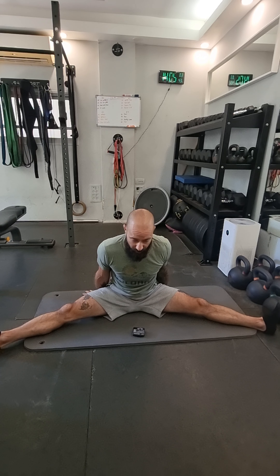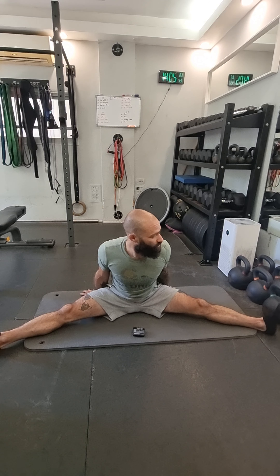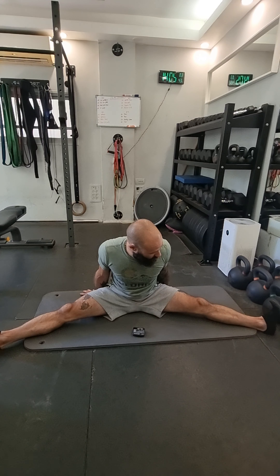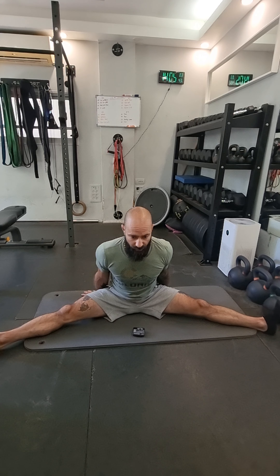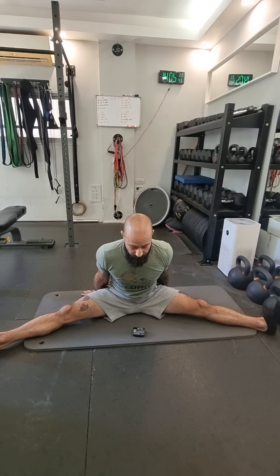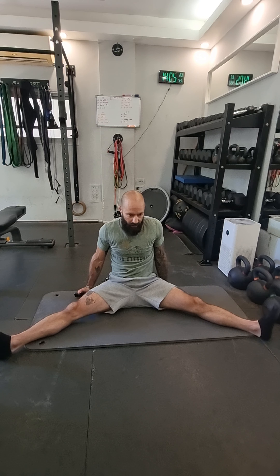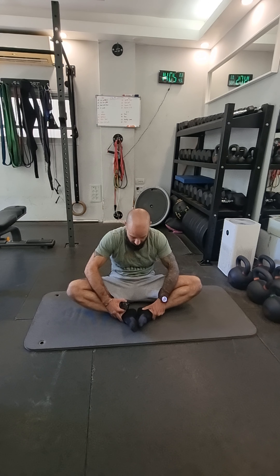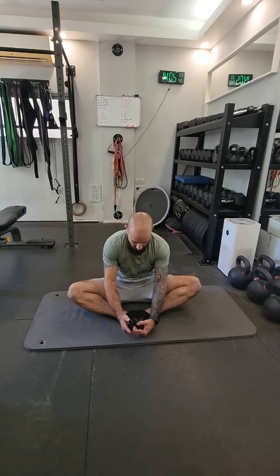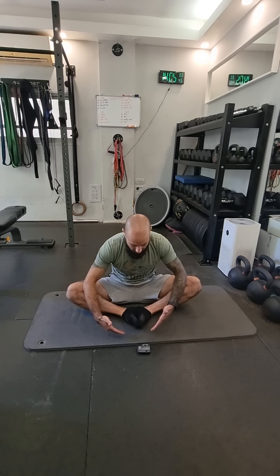We did a hamstring stretch — one minute on the right, one minute on the left. We did piriformis, the laying-down pretzel one, both sides — another two minutes. We did the S-sit folding forward on one leg, quad on the other leg, then switch — so that's eight minutes so far.